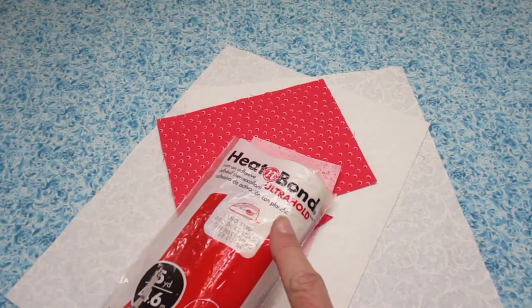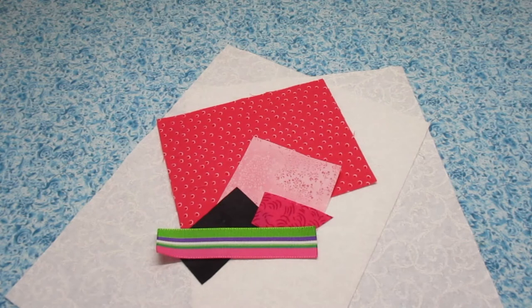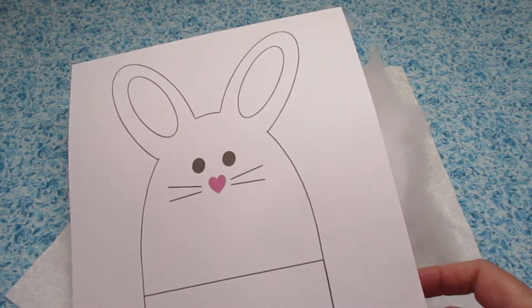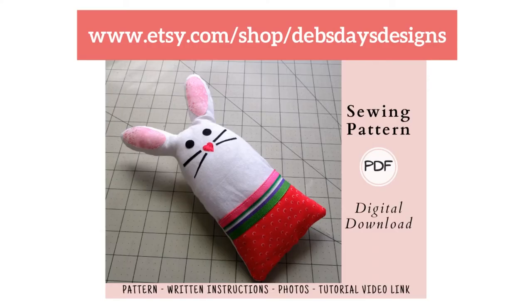You'll need some paper-backed interfacing — I'm using Heatnbond Ultra Hold. I'm making these bunny rabbits just for decoration so they won't get roughed up too much, so I'm okay just using this Ultra Hold and not sewing it down. But if you're giving these bunnies to kids you might want to use the sewable version of Heatnbond instead. You'll need a piece of ribbon four and a half inches long. You'll need some fiber fill stuffing and you'll need the template downloaded from DebsDays.com — I've added a link in the description below this video. If you'd prefer a written version of this project I have it available in my Etsy shop, link down below as well.